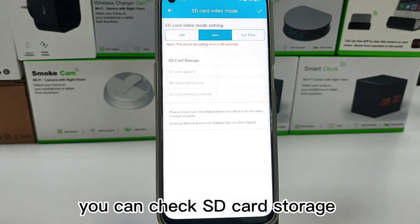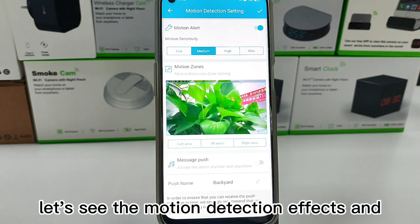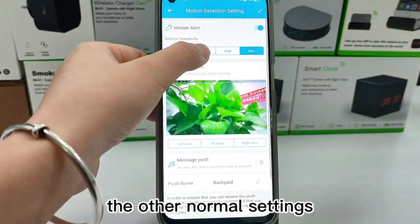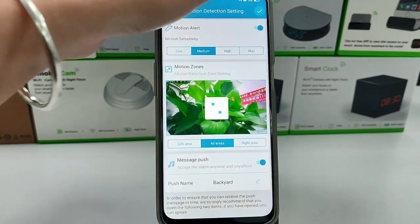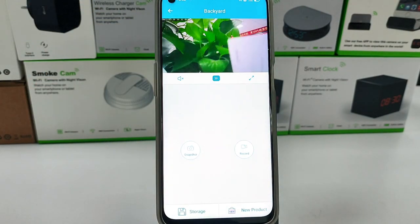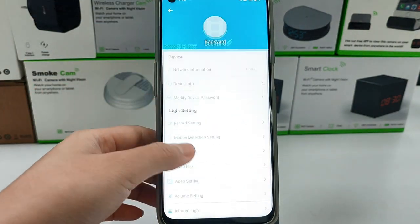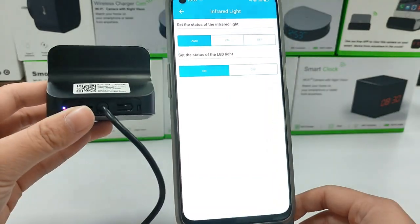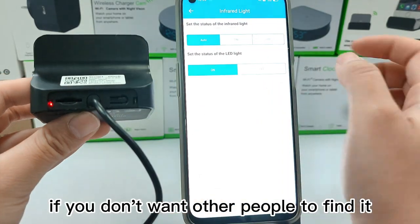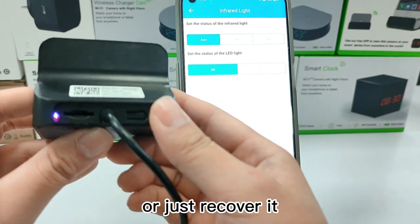You can check SD card storage at the record setting. Let's see the motion detection effects and the other normal settings. If you don't want other people to find it, you can turn off the light here, or just cover it.